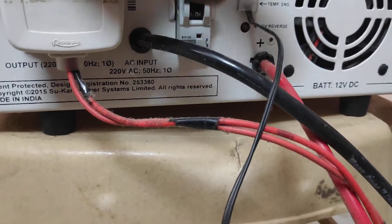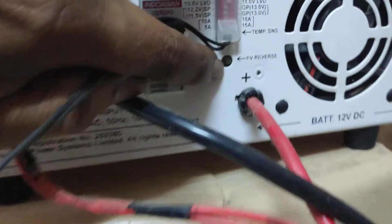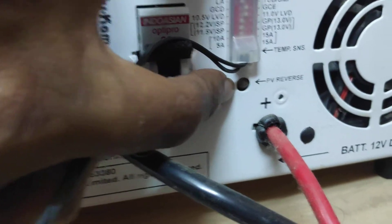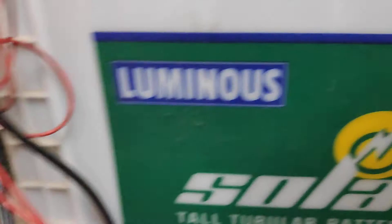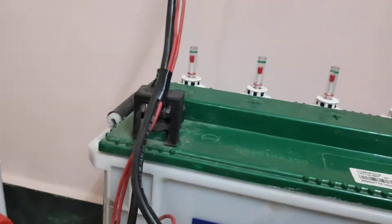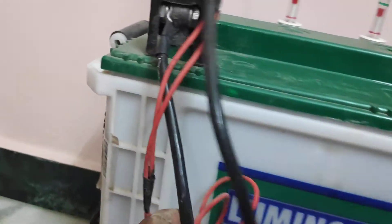There is a PV reverse indicator here. You can see the PV reverse indicator, and these two wires go straight to the battery — one goes to the battery negative. That's it.